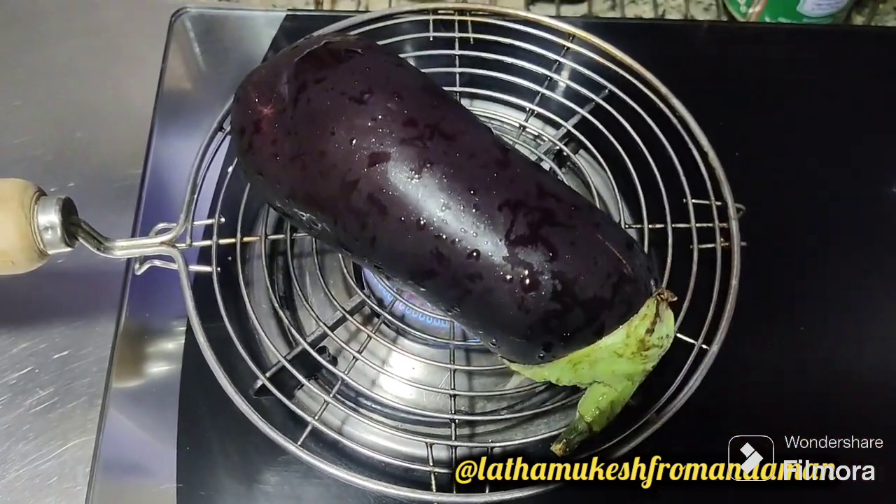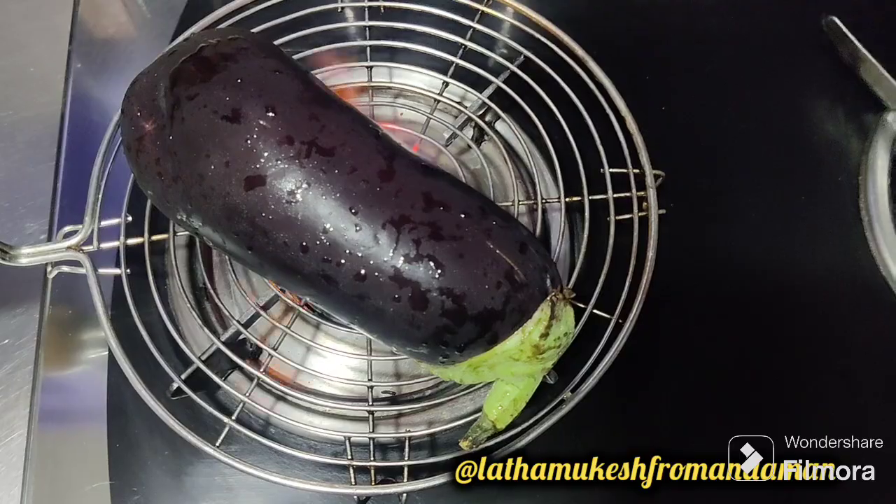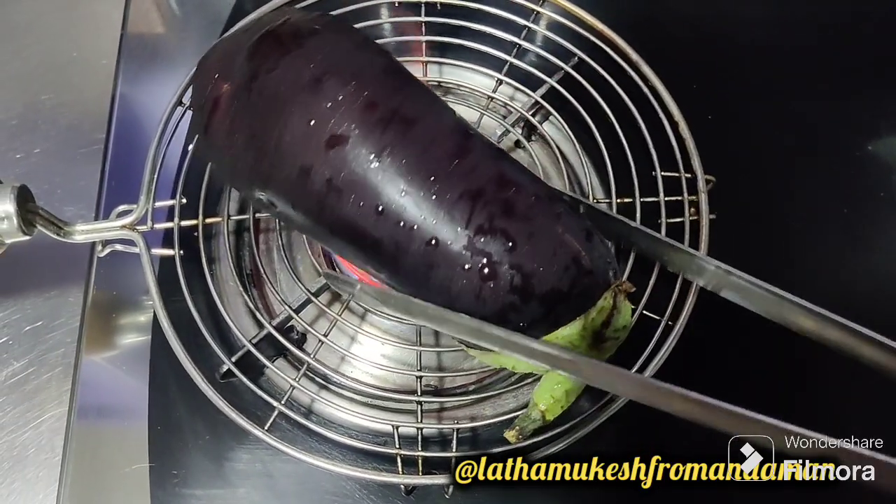Welcome to our channel. We will get to show the recipe for our channel. First, we will make a perisides.